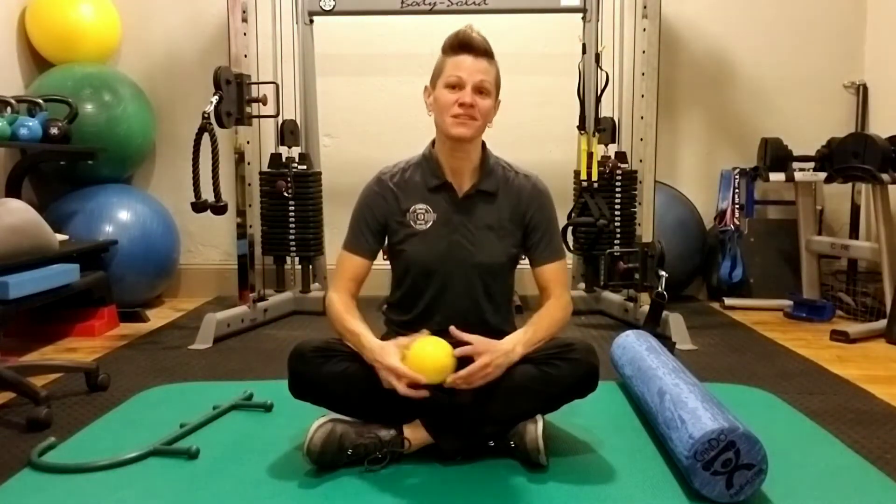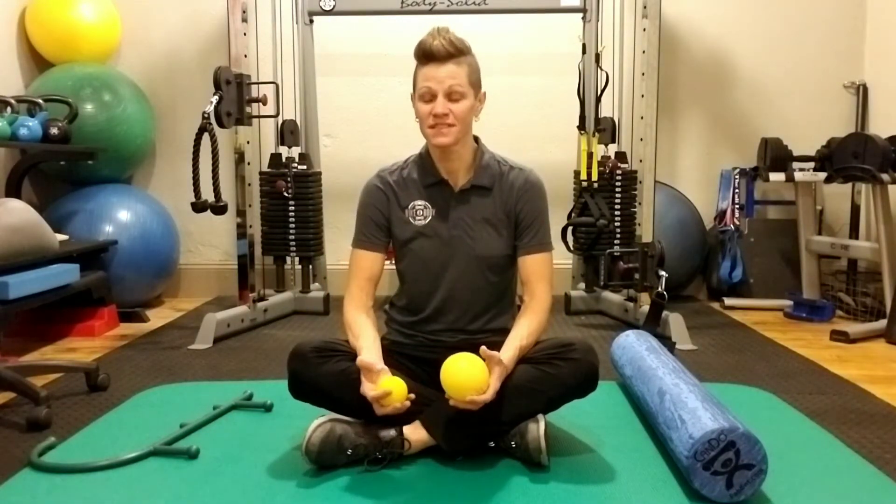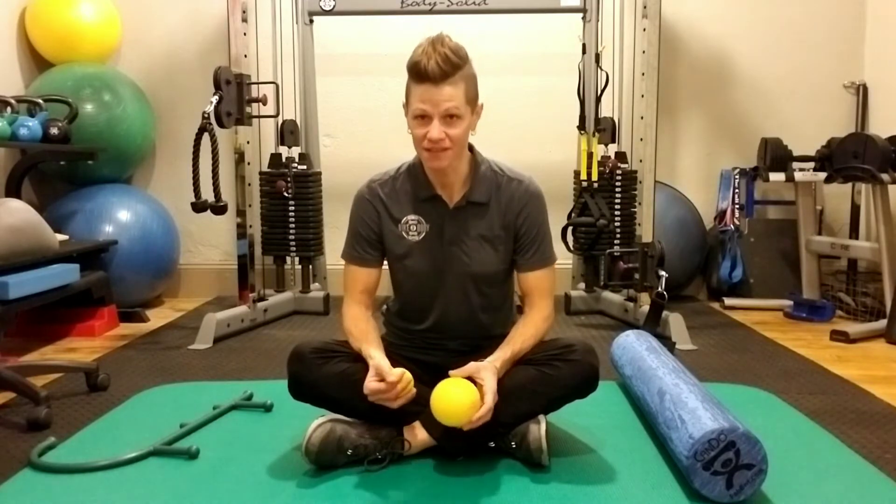Hi, I'm Dr. Deb Slota, owner of Bike and Body in Milwaukee, Wisconsin. I'm here today to talk to you about how to use different soft tissue treatment devices.